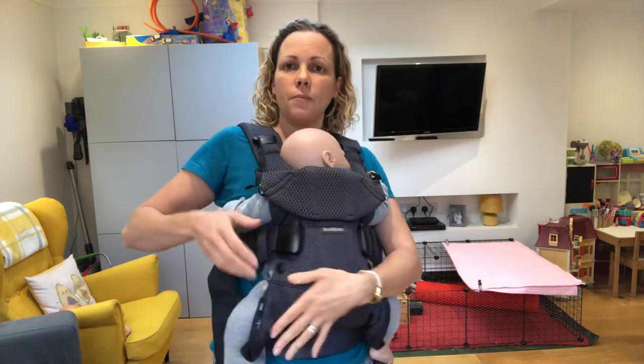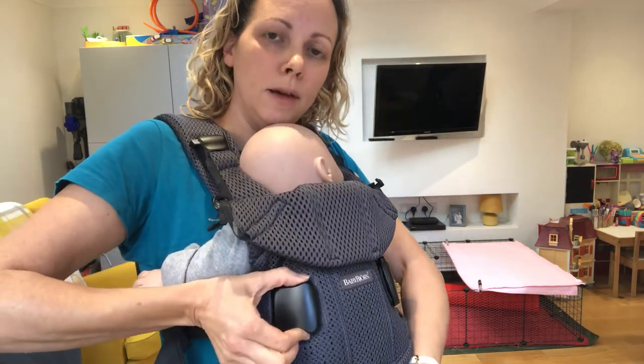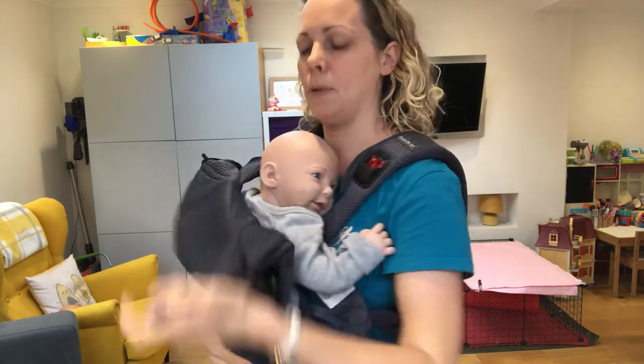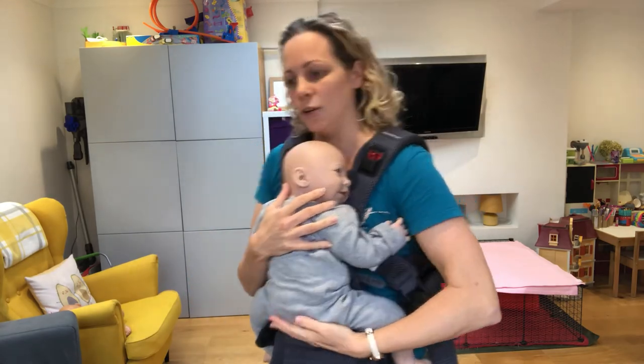To get baby back out again, press the button on the clips, pull them forwards and off. And the ones up here, pull them up and off. Keep one hand on baby at all times, and then you can pop baby down and take your carrier off.